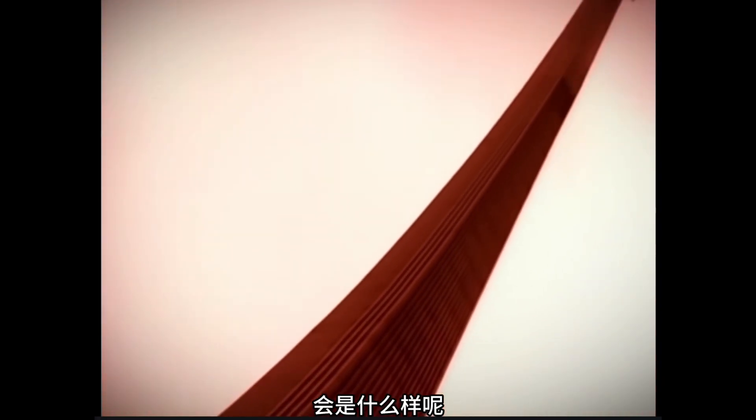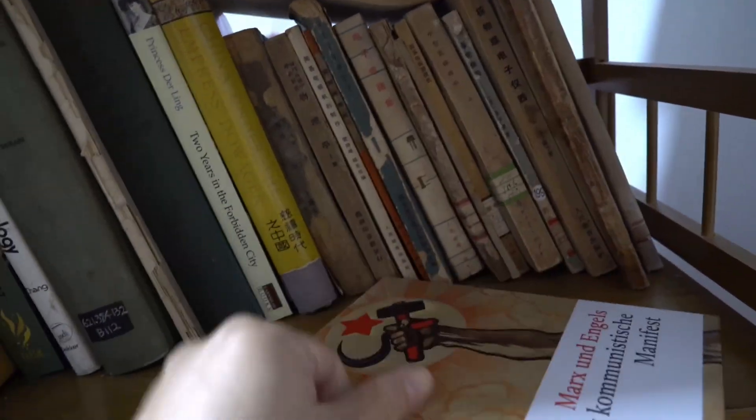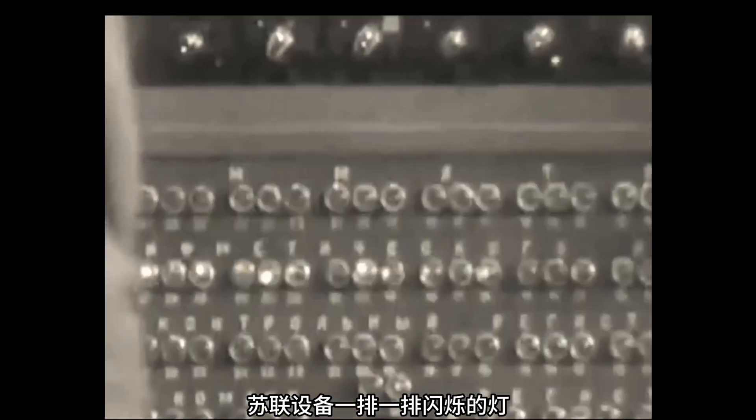What would it look like to make a clock using a Soviet technology tree? Let me challenge you. I remember I had a collection of Soviet computer books — there were a lot of weird vacuum tube devices, rolls of flashing lights on Soviet equipment.